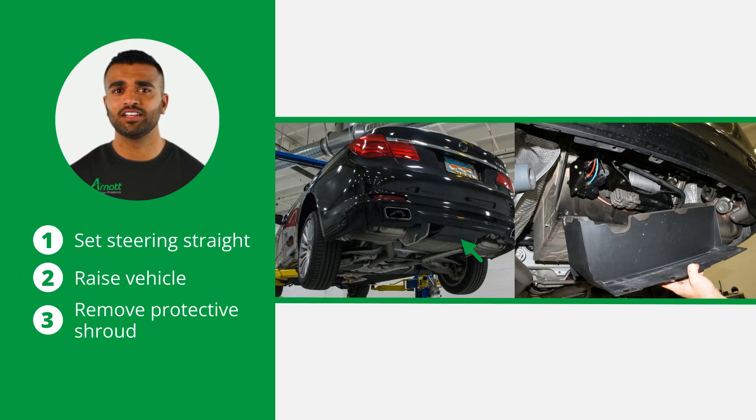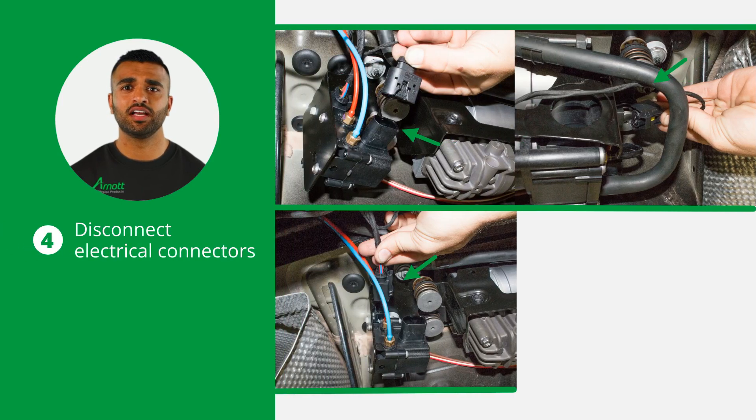Start by setting the steering to straight ahead. Then raise the vehicle and remove the protective shroud from under the rear of the vehicle to access the compressor. Now disconnect the three electrical connectors from the valve block and compressor assembly.